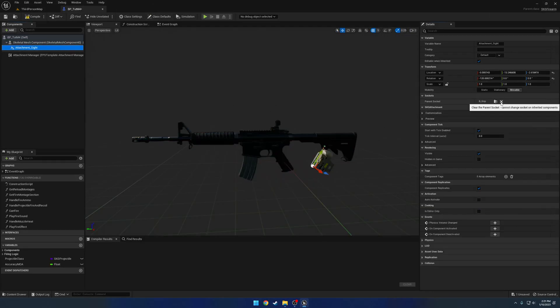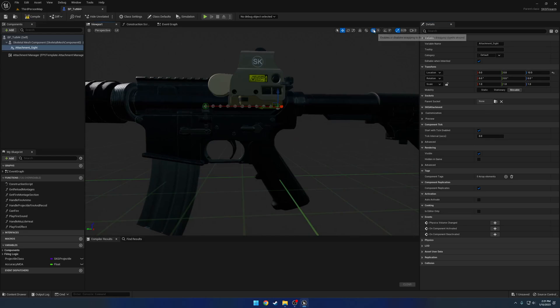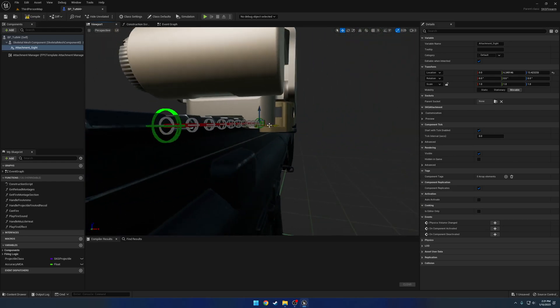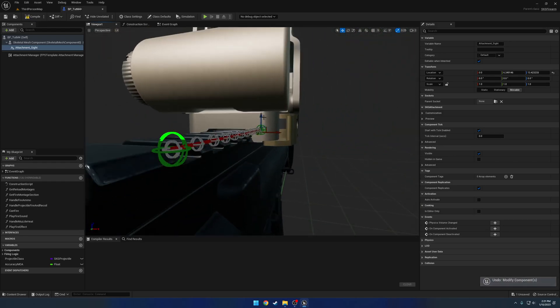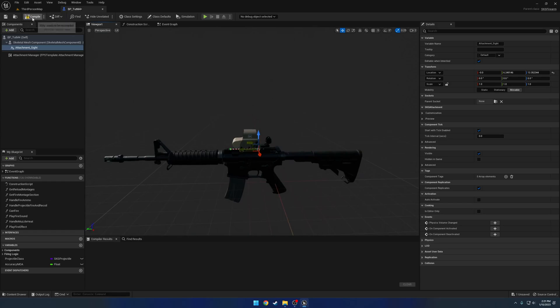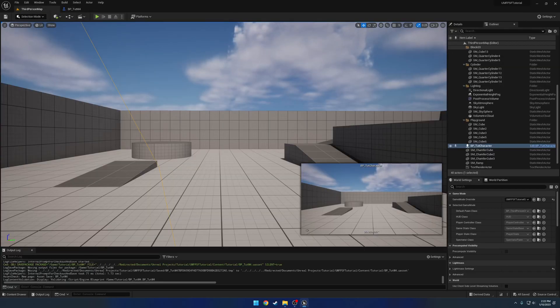Looking at the firearm rig, there's just the root with nothing additional for a fake root, so we don't need to add a parent socket. We'll zero it out, position it so it lines up properly with the rail, and get it out of the way of the front sight. We'll compile, then go to Customization, go to the default attachment and clear it out because we don't want this to spawn. Now we have our M4.